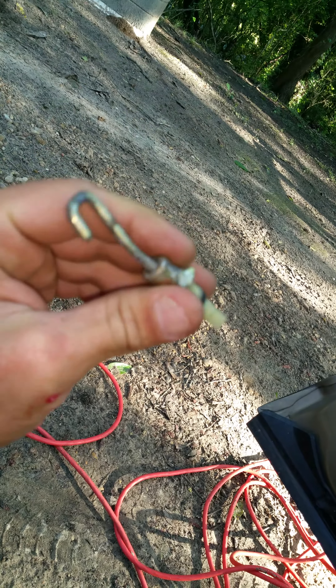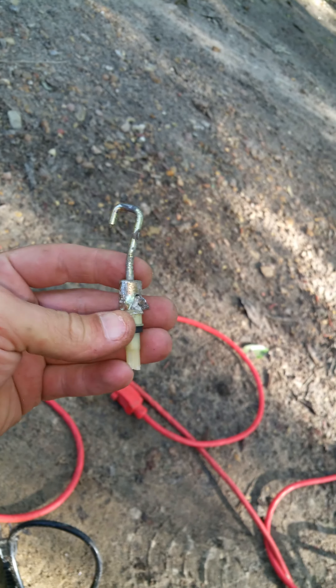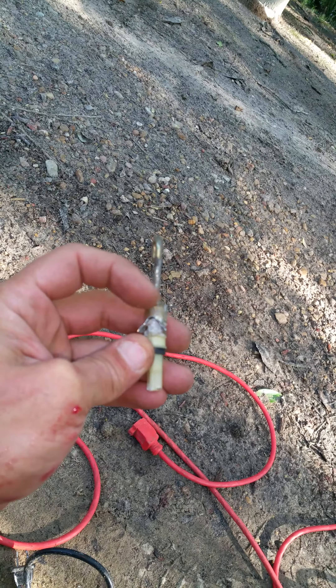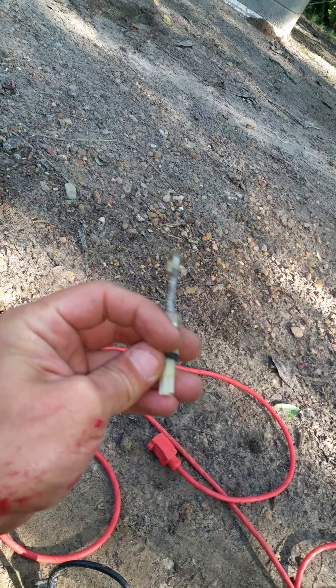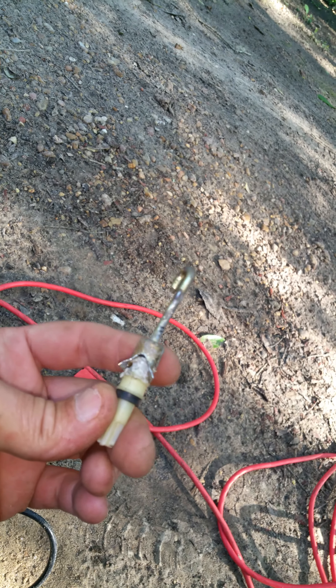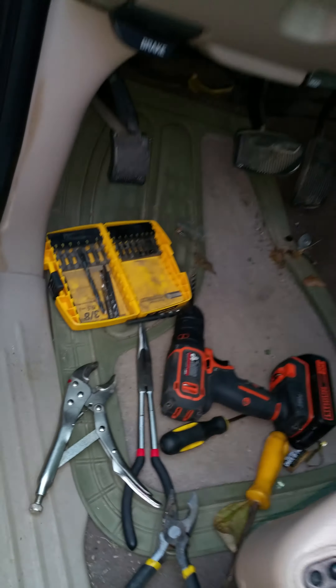Then I was able to get this hook and make a full rotation to get it out. In other videos they said just pop this top off and your hook will come out of this plastic. I tried everything under the sun to get that cap off and it wasn't coming off, so I had to cut it where the plastic was.